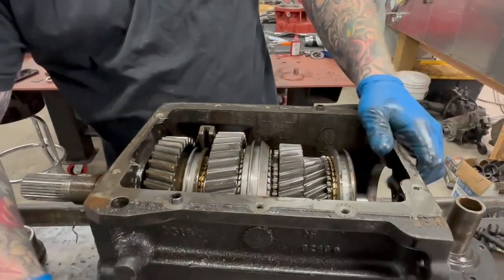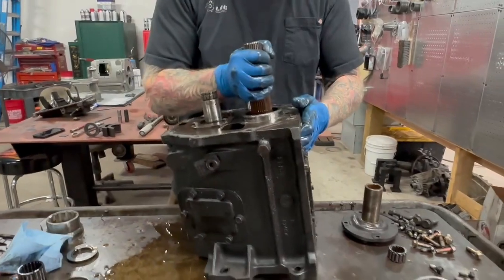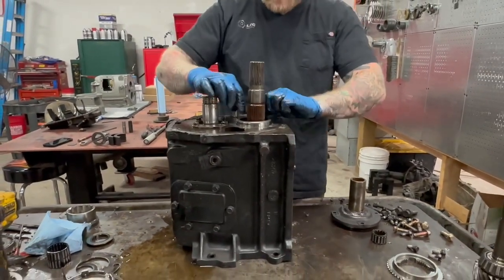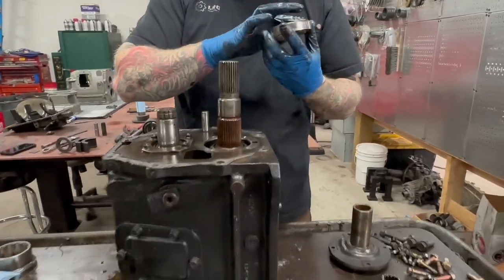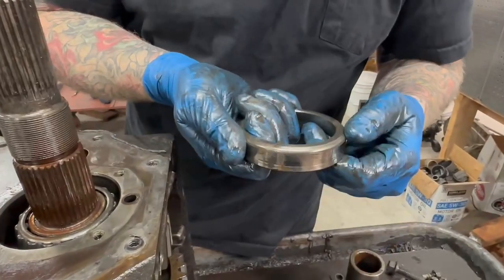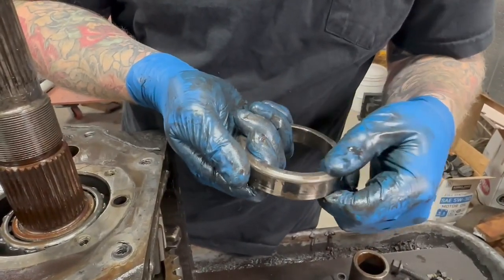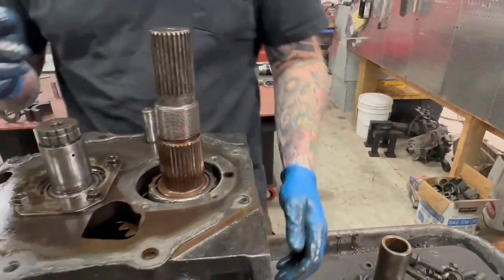So now we're going to do our typical thing. Oh, there's still metal — I don't know if you could hear that on the video, but that was bad. So these are Timken bearings at least, so that's good.